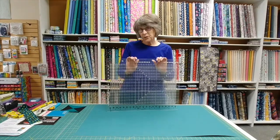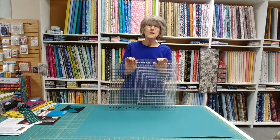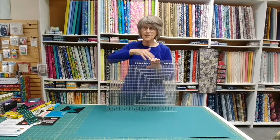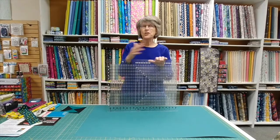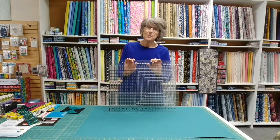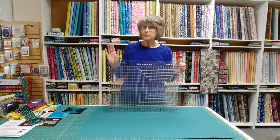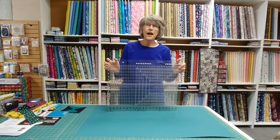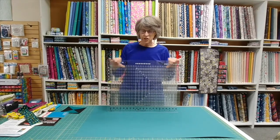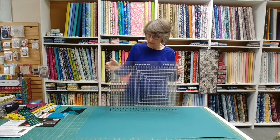They're designed by Gudrun Erla, who's one of our favorite designers. We make her patterns all the time and she has written a lot of them with these rulers specifically in mind, or she designed the rulers to work with her patterns. They're brilliant. She's very smart. She's thought of everything. And she's had Creative Grids produce the rulers, so they're known for their accuracy and their non-slip textures on the mat.